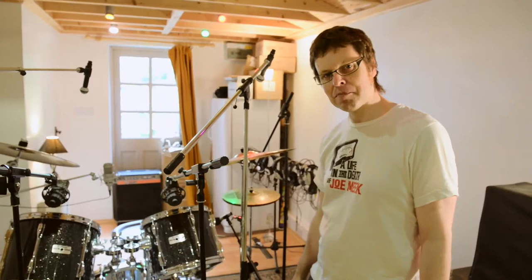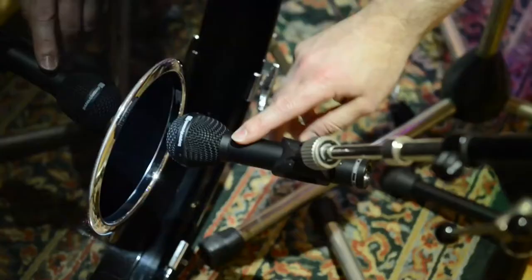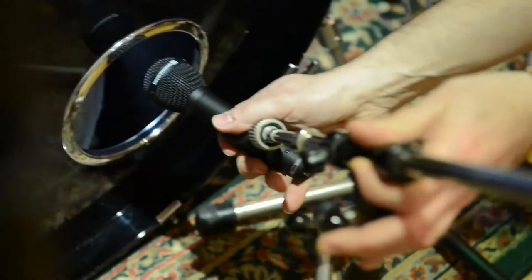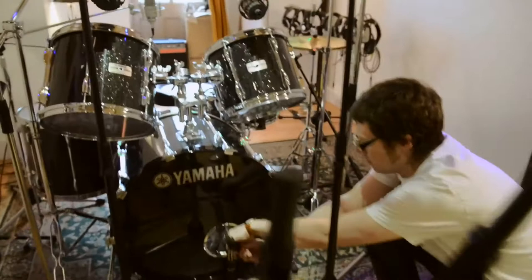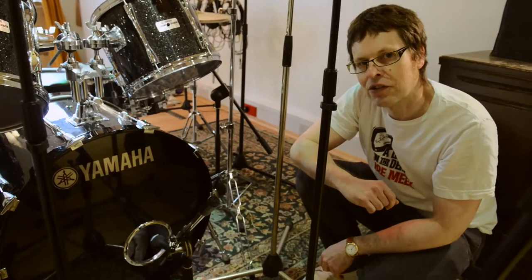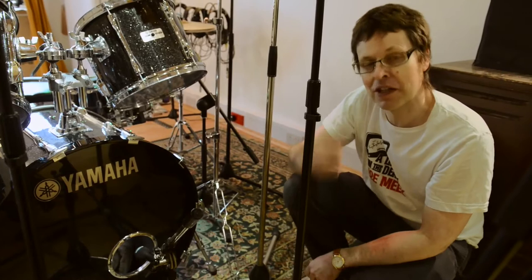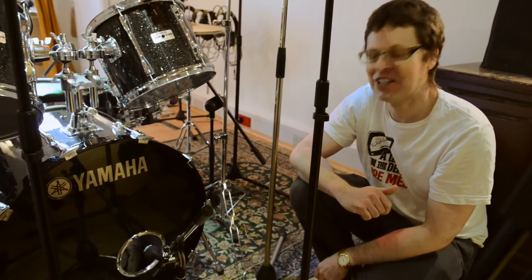I'm still using the Beyer M88 TG that I mentioned in the previous video. The thing to do with this is to have it about level with the hole of the bass drum to give you a nice balance between the click and the boom. Moving it further in gives you more click, and pulling it out gives you more boom in the room. That was a mic I started using after doing a session at Sarm East with Gavin Harrison of Porcupine Tree — a fantastic drummer who thrust one into my hand and said 'try that.' I thought he was right, it sounded really good, and I've been using it ever since.